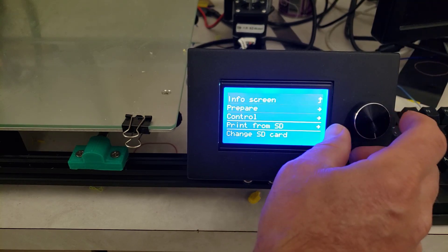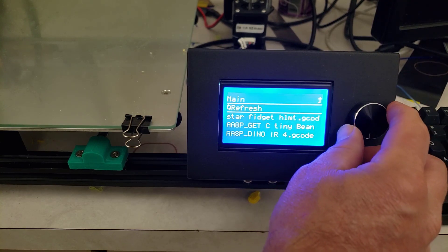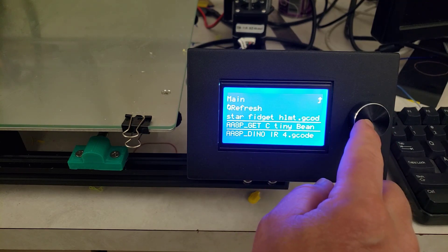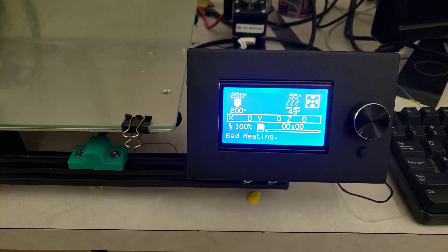Let's go down to print from SD, then let's find my tiny bean code — which is one of the cool tricks that I use in Tinkercad — and let's get printing.